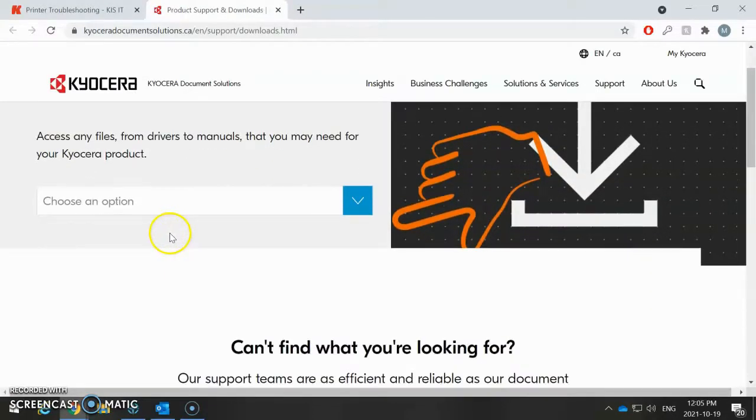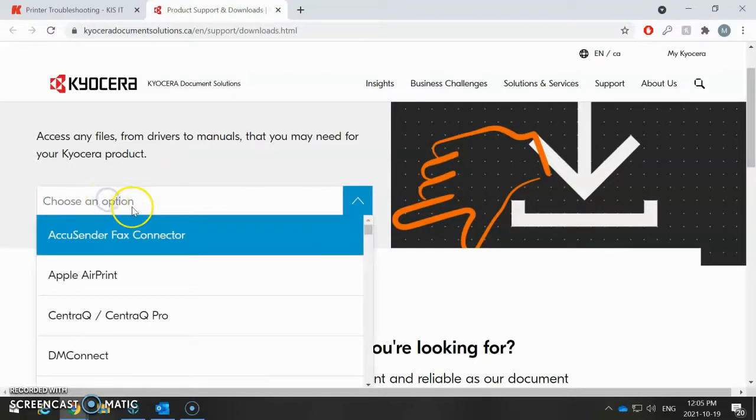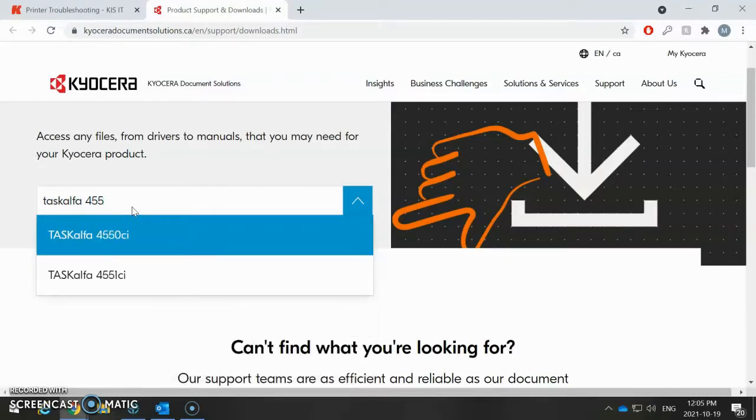This is the manufacturer's page where you download drivers, so you want to choose an option here. You want to click here and then start typing in your make and model of your Kyrus Syrah machine. In this case, I'm going to be doing a 4551 CI.